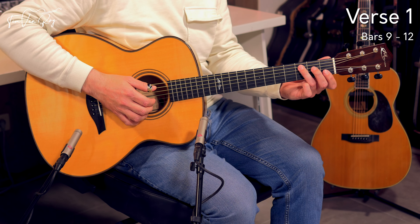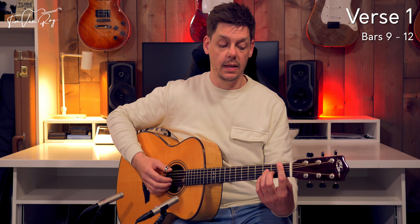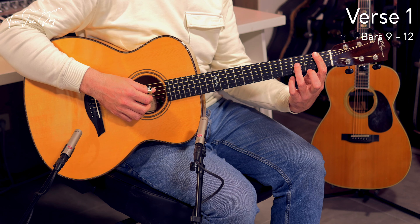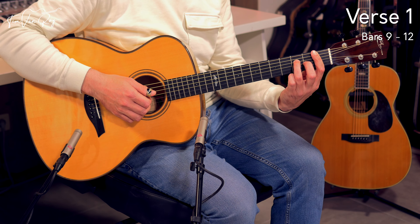And then we move to a C chord — C sus4, we'll get to that in a second. But it is also possible to play this F chord section without using the thumb at all, going for a bar at all times. You get a full bar across all 6 strings, adding the ring finger to the 3rd fret on the D string and the middle finger to the 2nd fret on the G string.